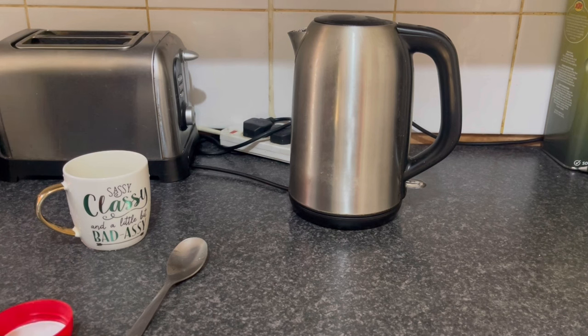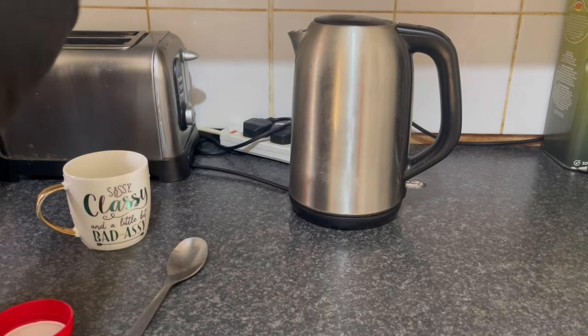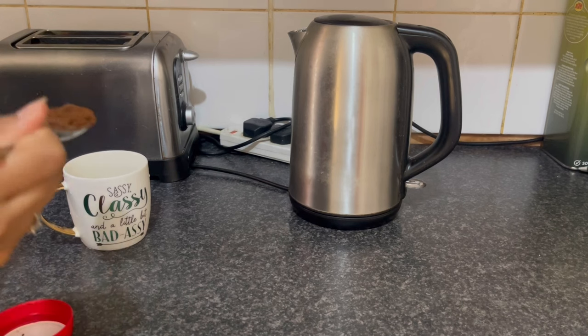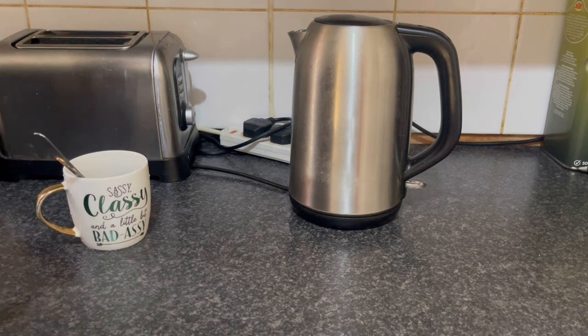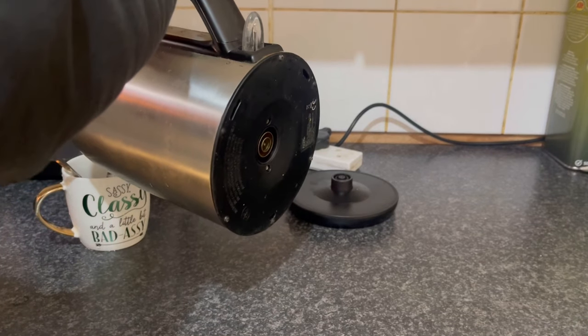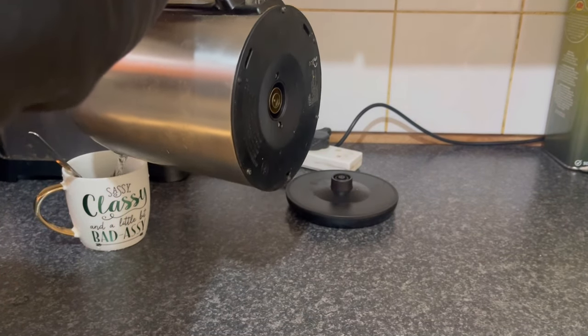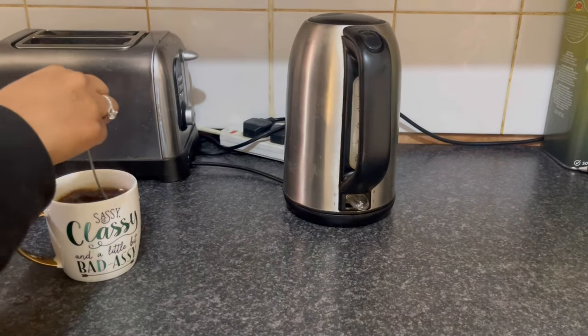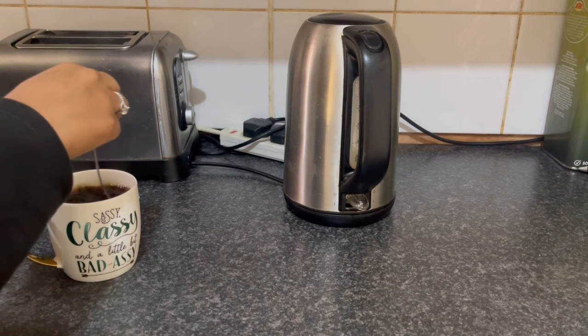We need 1 tbsp of coffee and 1 cup of boiling water. Mix it well and it's ready to use.